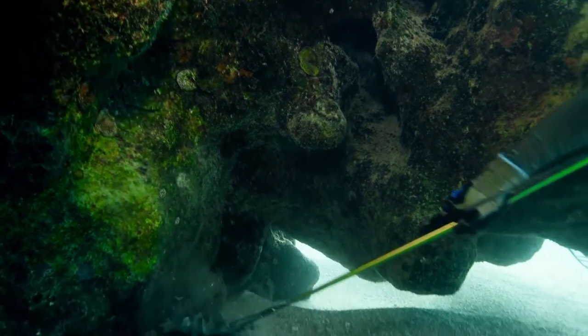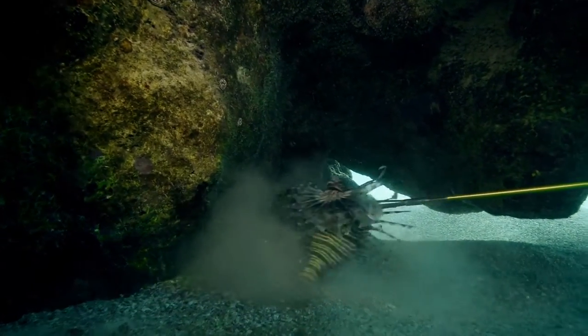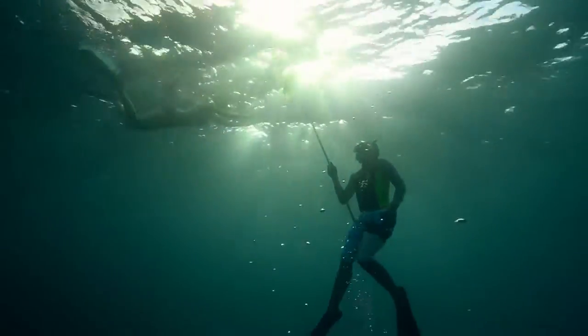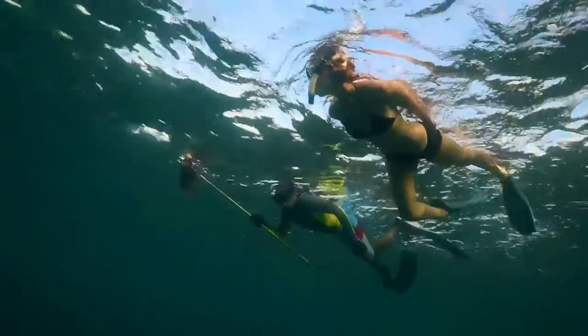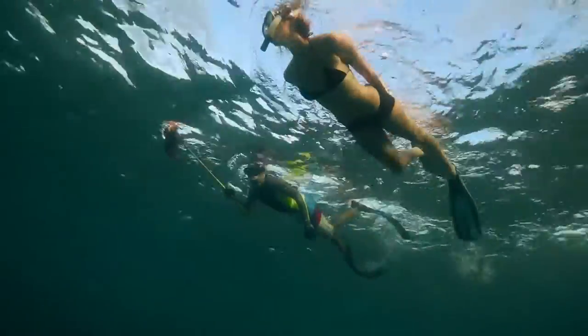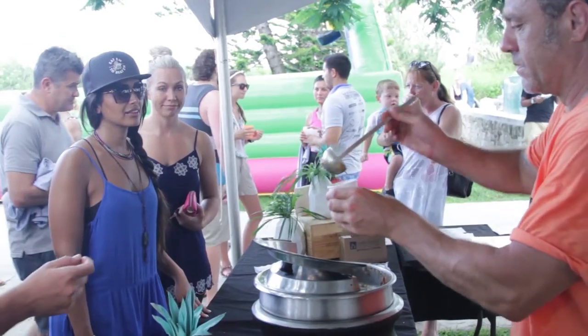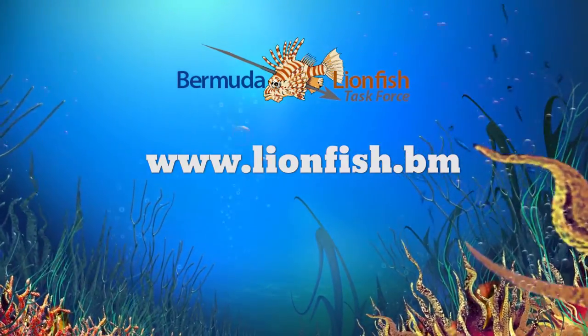After you capture your lionfish, you'll want to hold it high out of the water on your spear and away from fellow divers. Ideally, your dive buddy is nearby with the containment unit to safely store your lionfish. Otherwise, bring it to shore and safely remove the spines. Lionfish are edible and tasty, so be sure to watch our video on preparation and cooking. Thanks for watching and visit www.lionfish.bm for more.